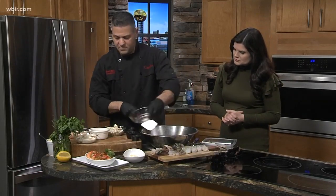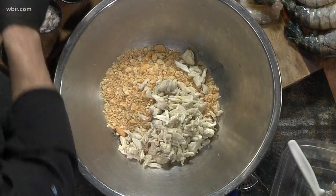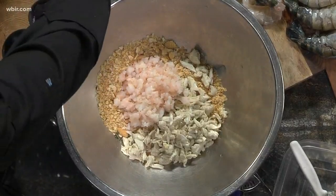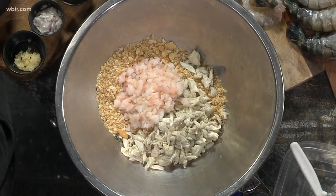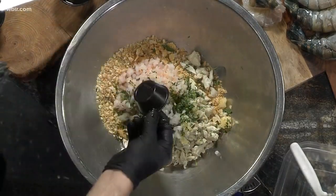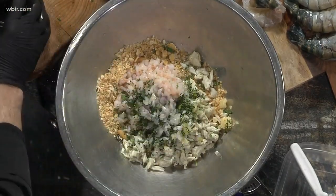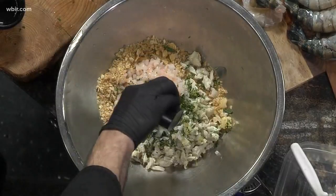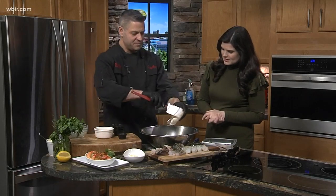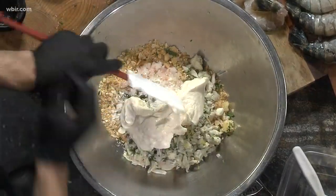We're going to make our little crumb mixture, our filling. We've got some Ritz cracker crumbs, some blue crab, and more shrimp — we had to sacrifice one of those colossal shrimp for the filling. We've got fresh parsley, fresh chopped garlic, fresh onion, white wine, fresh lemon juice, a little bit of Romano cheese, and to finish it off, some Hellman's mayonnaise, which will help bind it all together since there's egg in the mayo.